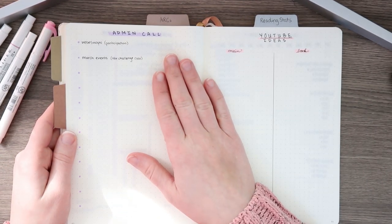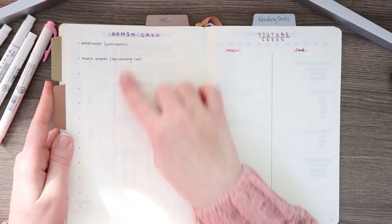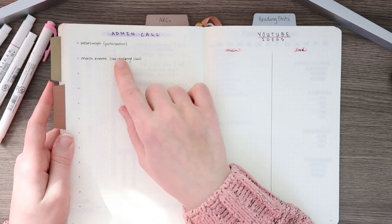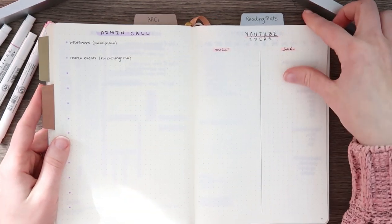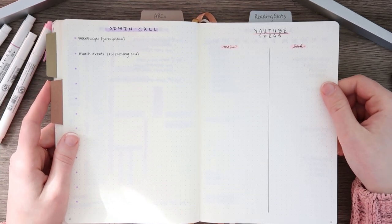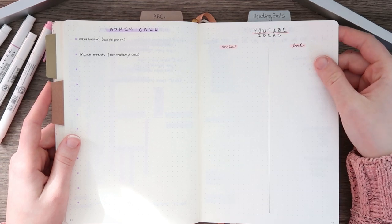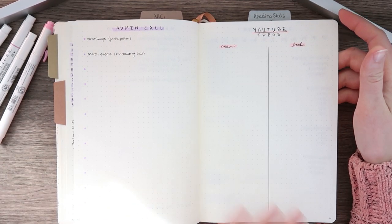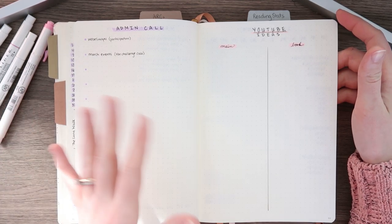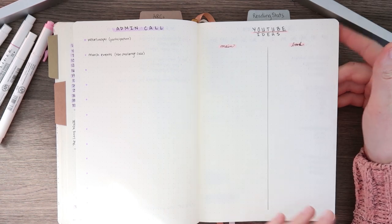Then I have an admin call — I host one of these with all of my admins every single month. So I just started a little page so I could start writing down things I wanted to talk about and then I just scribble notes all over it. Then this is my YouTube ideas spread for my main channel and my book channel, so that way I can write down the ideas I have for February but also just random ideas. I always flip through the pages and if I have ideas for a different month I can just move them to a different month.